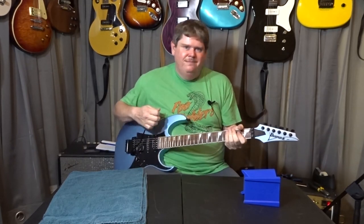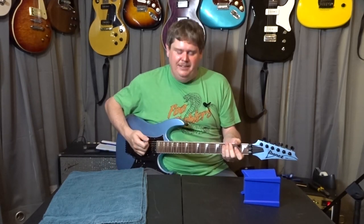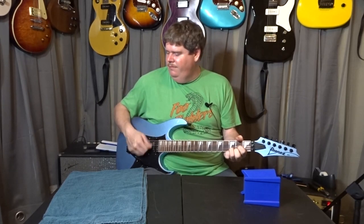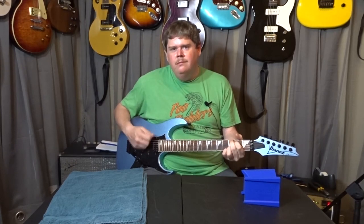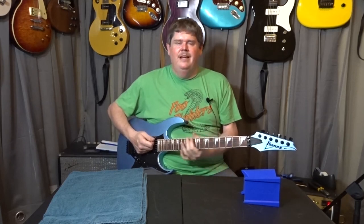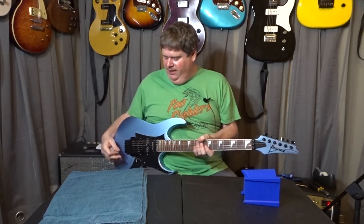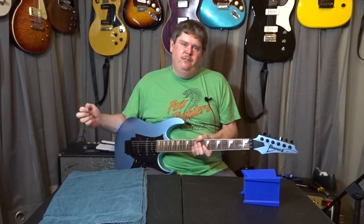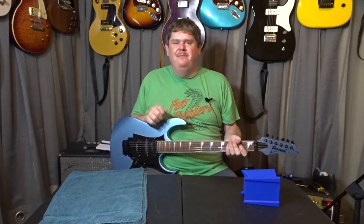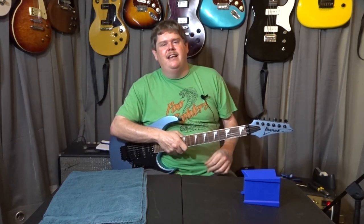Yeah, it's kind of a pain to set up, I'm not gonna lie, but man it's worth it to have one that does something like this. I think it's funny that a lot of people are just like 'ugh, Floyd Rose, I'm out' — but man, how cool is that? Anyway, I hope you all liked the video today and I hope it helps you out if you're trying to set one of these up. Have a good day, take it easy, and keep playing.